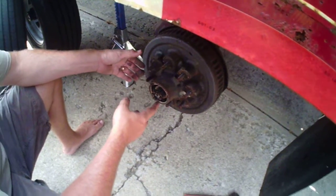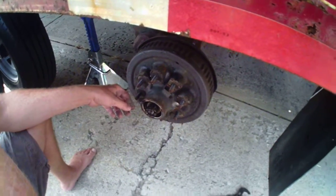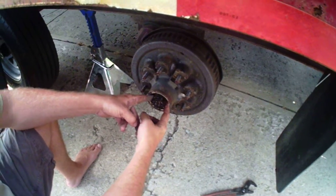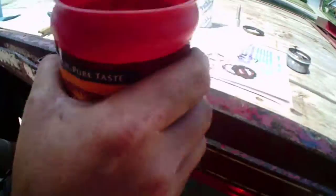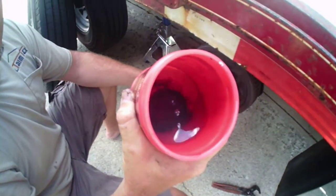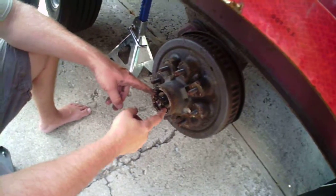If you're going to take that back bearing out and do the whole thing, let me show you a little trick. I've taken the front bearing out completely and dropped it in a container with diesel fuel in it, and that's melting it down right now.